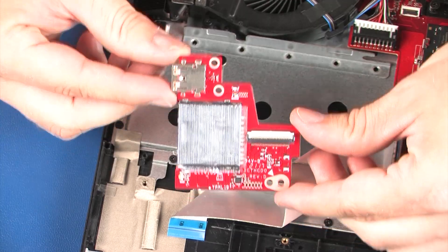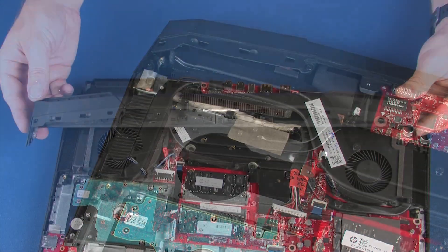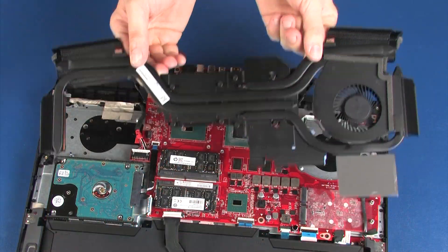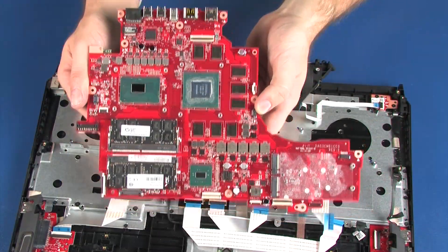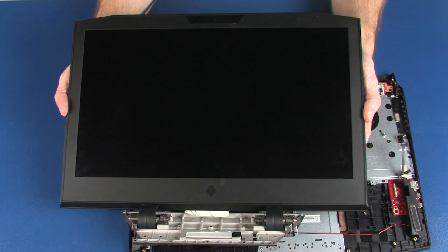Also remove the card reader board, fan, trunk, heat sink fan assembly, power button board, power connector cable, system board, and display panel assembly.